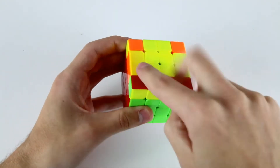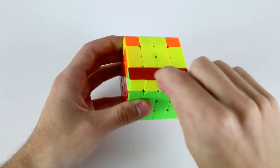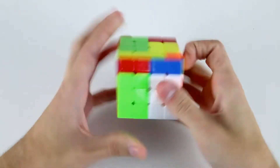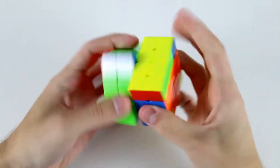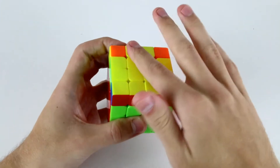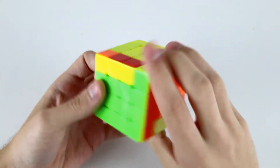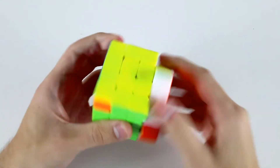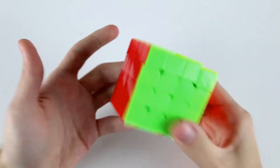Generally what I do before all-all parity is, if I have three edges oriented, I'll put the misoriented edge at the front so that when I do my OLL parity I end up with all four edges oriented. OLL and then PLL. And that's solved.